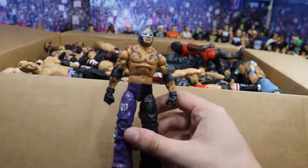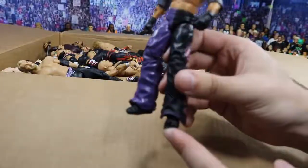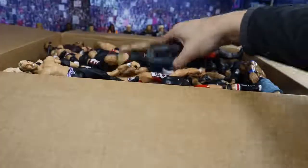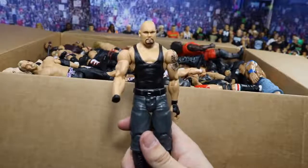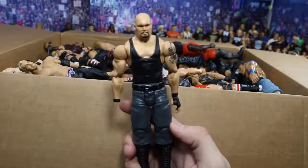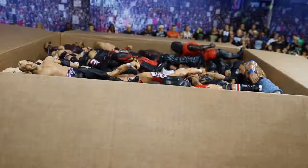Next is this Elite One Rey Mysterio. It does have the feet — the right foot looks like it got some dog chewing or something, so I'll probably just replace that. But this is a beautiful figure. Love the purple and black. Next up, we have this Battle Pack Luke Gallows — I believe this came with CM Punk. It is missing the right hand, but this is dope. I've never owned this figure before. I've always wanted to, especially before we got an official Luke Gallows. I can easily find a right hand for it.